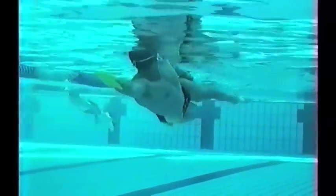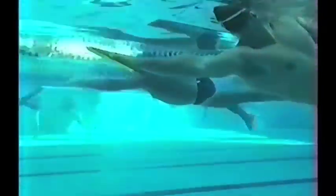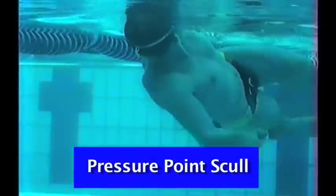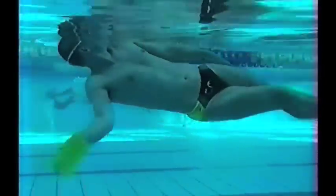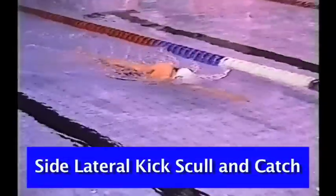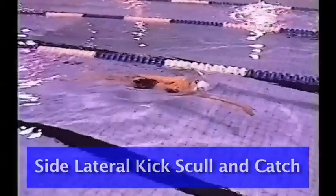A high wrist must be maintained. This is a pressure point skull, but one that I really don't like. This is done to show you the amount of movement in that elbow position. While it's teaching a deep catch, it's allowing the elbow too much movement. It's important that the elbow be anchored during these drills. Here you see side lateral skull and catch, and you can see the athlete getting good forward movement through the water by the application of force in this initial skull and catch position.